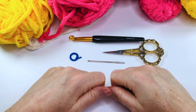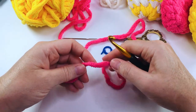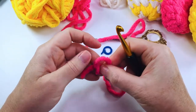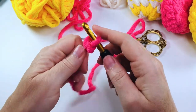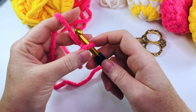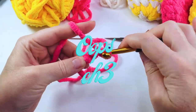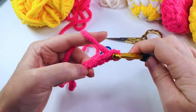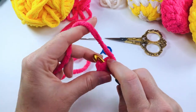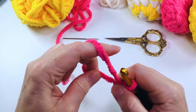So let's get started. To make your helix striped water balloon we're going to start with our first color. We're going to put a slip knot on our hook like so. I'm going to chain four — one, two, three and four. We're going to join to that first chain to form a ring and then chain one.